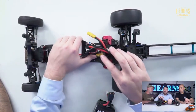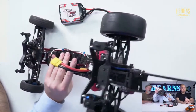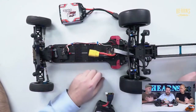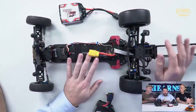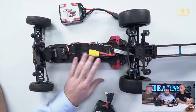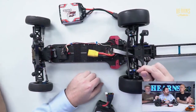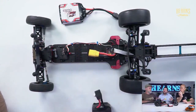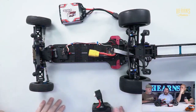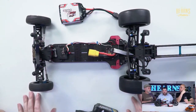This car has a Tekin RS Pro speed controller and a Tekin 2-pole 5-turn motor in it. It doesn't need anything particularly fancy - it's not designed to be the fastest car in the world. It's designed to run with the Nova body, look badass and be a fun car to run down the track. In this class of racing, the restriction is it's got to be a 1/10th style motor, so 550 or 540.